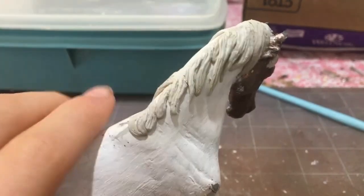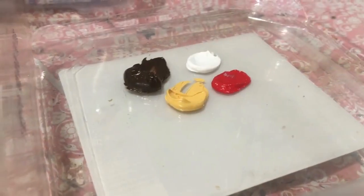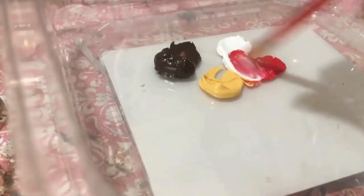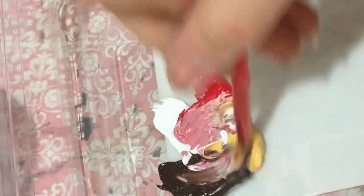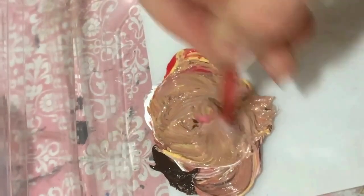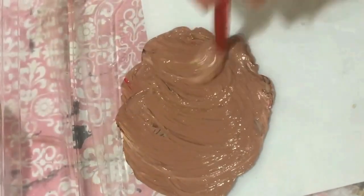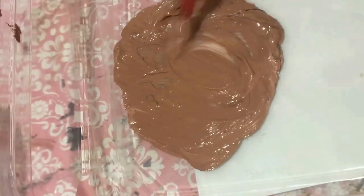Now that the mane is cured we can move on to giving her her base color using paints. I use acrylics by the brand Liquitex and I mix them together. I'm using red, white, yellow, and brown to make a kind of chestnutty color. Mixing paints does take a little while to get right — you have to constantly add different colors and shades. I feel like laying down the base color is really important rather than just trying to apply pastels right onto the primer. This also makes the pastel stage so much easier.